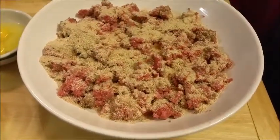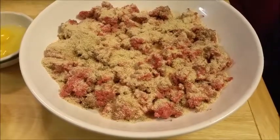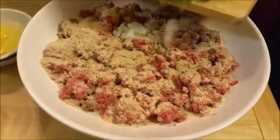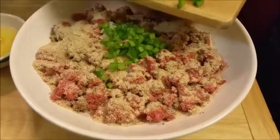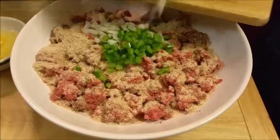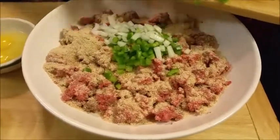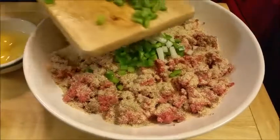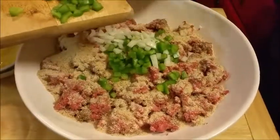As you can see, I have already added my breadcrumbs — don't worry about how much I'm putting in there because I'm going to have the recipe in the description box below. I'm adding my green peppers and my onions and I decided to add some more.